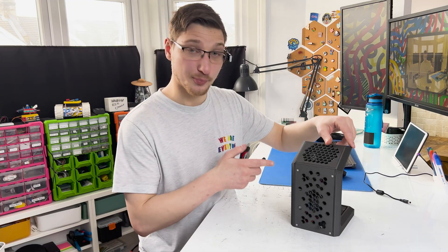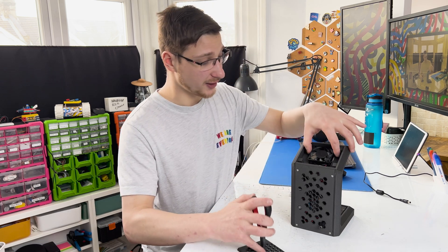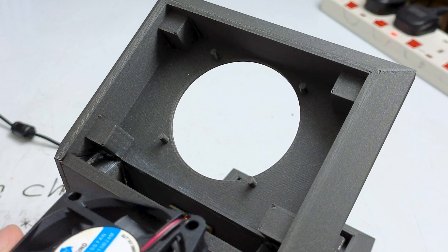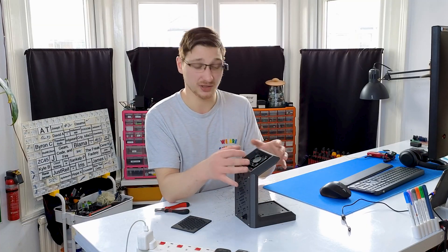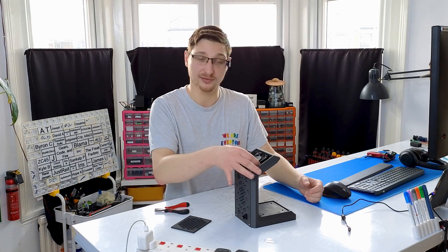Now let's move to the top where the fan sits. This cover up here just comes off like so, and the fan is actually just held in place by these four little pillars. I thought I was going to have to screw it down but there's no need — it just holds in place, and if I ever need to swap it out it's as easy as just pulling it off.